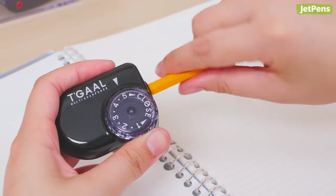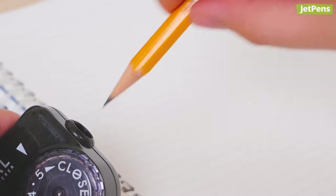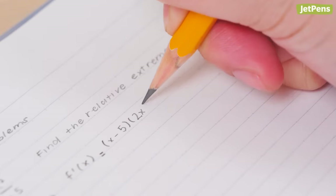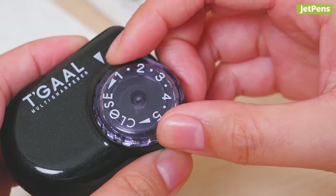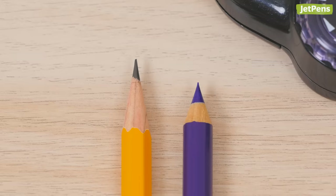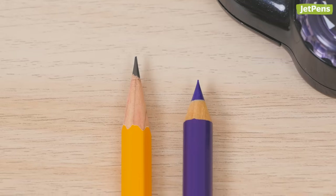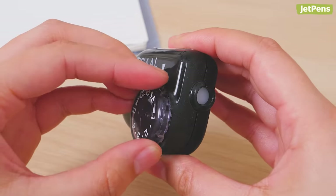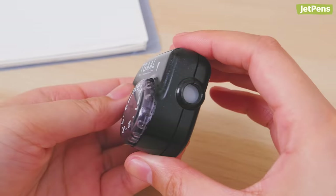Setting 5 is ideal for harder lead cores and creates long precise points that work well for doing math. Setting 1 sharpens to a shorter tip and is meant for softer cores like those in colored pencils. The sharpener also has a close setting that shuts the pencil opening to keep shavings from falling out.